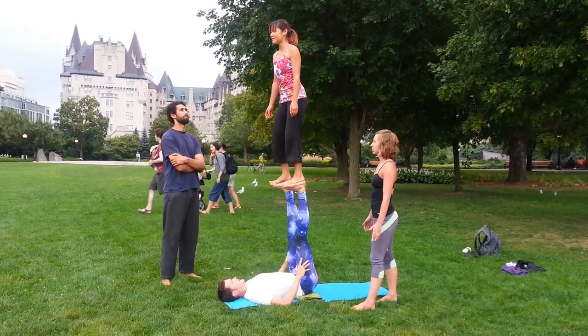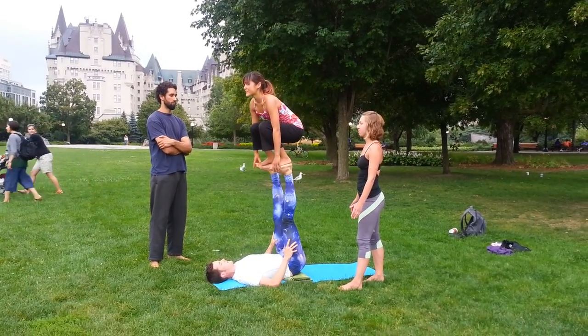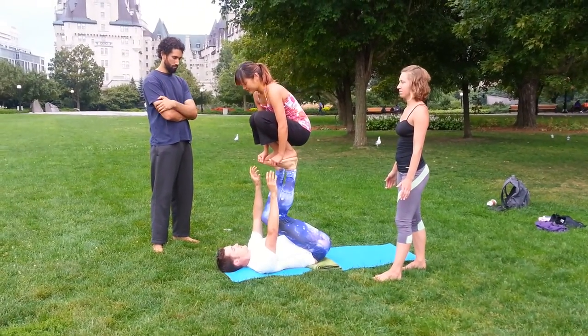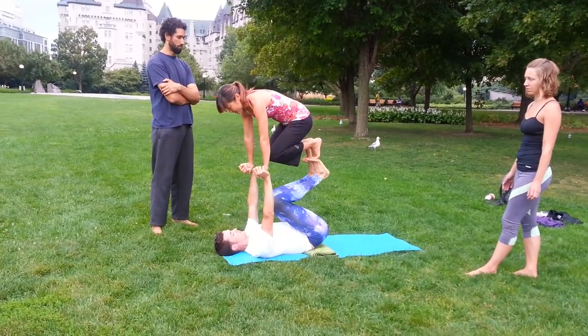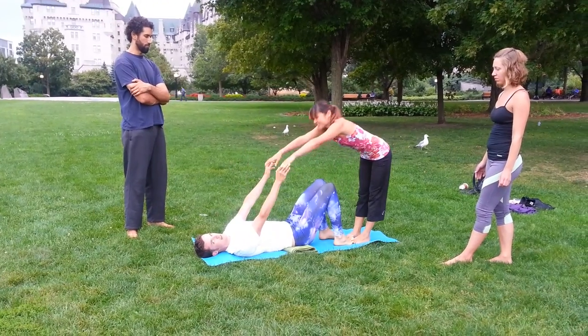Coming down the same way — the flyer grabs the base's hands, and then we'll do an easy dismount. We just keep the foot connection and take a lot of weight in the hands to bring the flyer down.